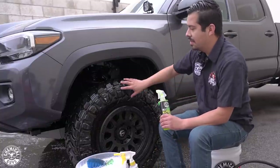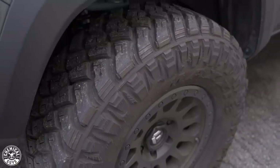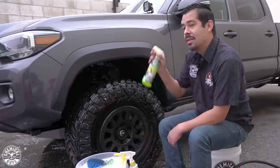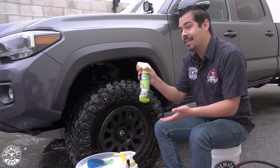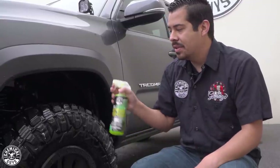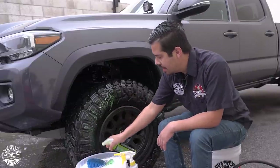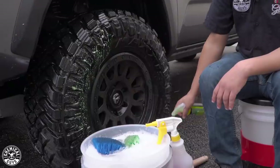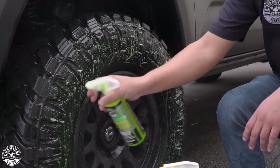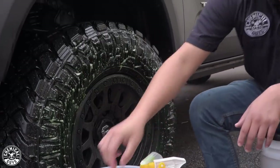Since the tires are extremely filthy — before I rinsed them down they were actually very brown and nasty — the cool thing about All Clean is it's an all-purpose cleaner that works on virtually a lot of surfaces, including rubber. I'm going to spray a light coat onto the tires, which is going to work great for breaking down all that dirt, grime, and any previous dressings on the tire so we get that nice deep clean.